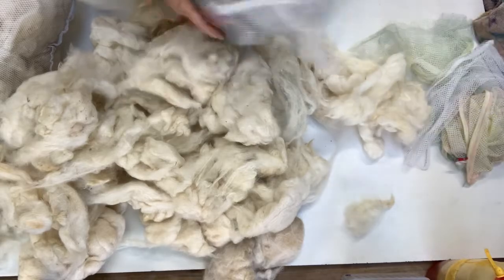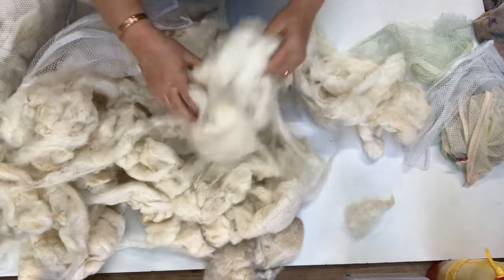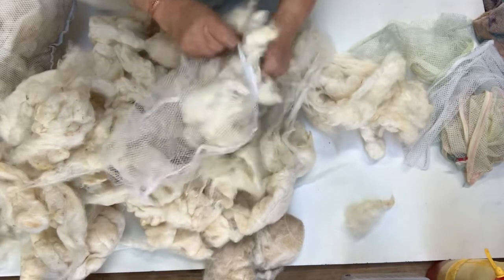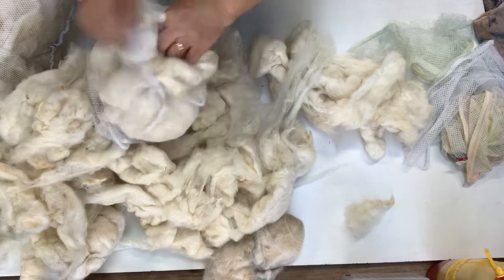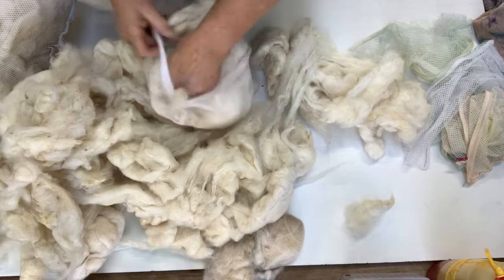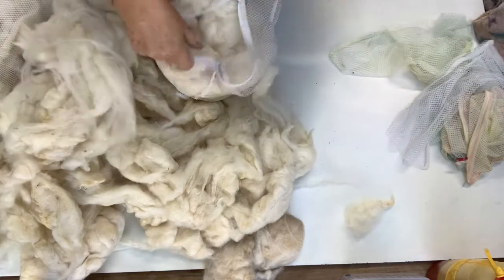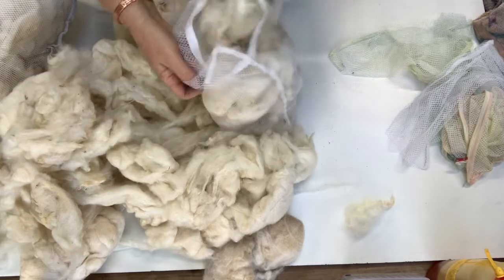I have washed these with Tantec fiber scour, using quite hot water. It's important when you scour your fleece that you don't leave it in to get cold — you actually take it out while the water is still hot, because the lanolin will dissolve in the water with the scour, and you need to get it away from the fleece so that all the lanolin goes with the water.